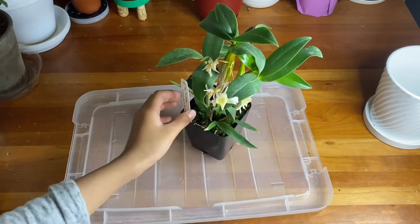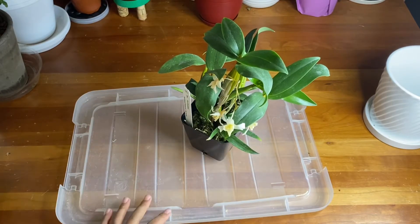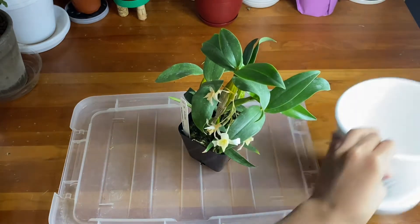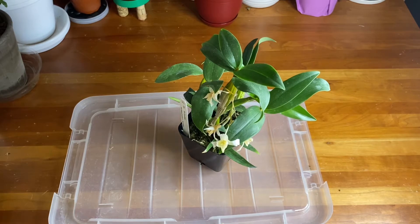A good thing to keep in mind: if your orchid is still blooming, you should probably reconsider and repot it next time. If you disturb the orchid, it may drop the flowers earlier. So if your flowers are still fresh or just opened, maybe wait a little bit. But if the medium is really wet, decomposing, and even having mushrooms, fungi, and mold starting to grow, that is a serious case and you really need to start repotting.